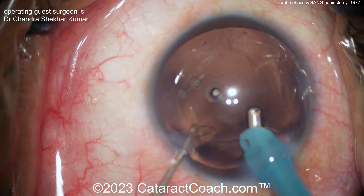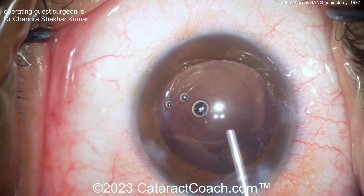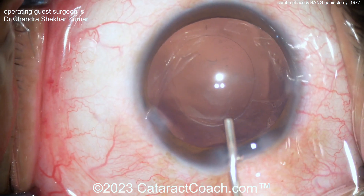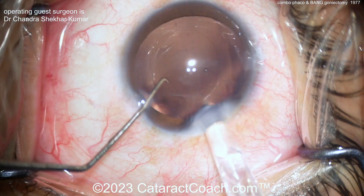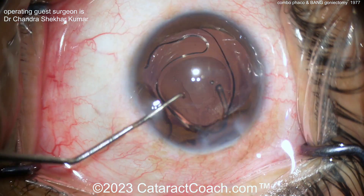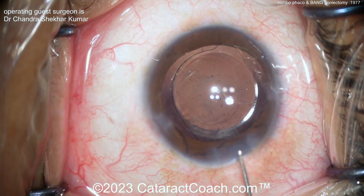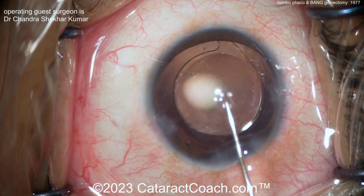Finishing up the case now — taking out the cortex. For lens selection, I like a monofocal lens in patients with glaucoma; to me that makes the most sense. You can still treat any astigmatism the patient has — a toric monofocal or a relaxing incision. All good.